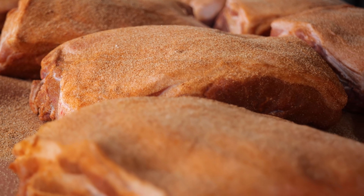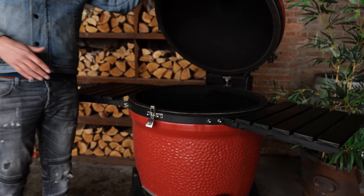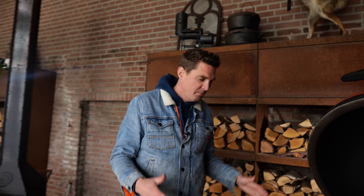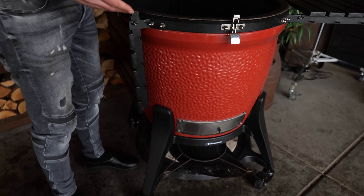Now I'm getting to the challenging part, because the first part was really easy — except for getting this amount, but it was really easy, just seasoning it. How am I gonna cook this? I thought long and hard about it, and I decided to cook this on the Big Joe, because it's insanely large, especially the new one, and with the real amount of depth.